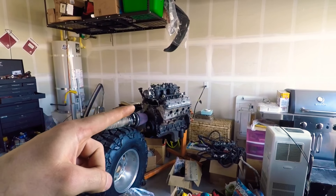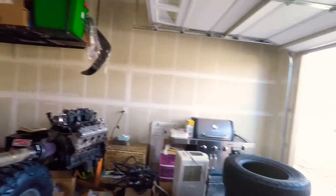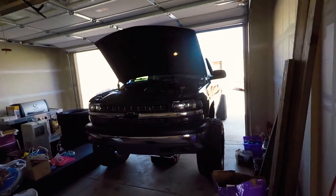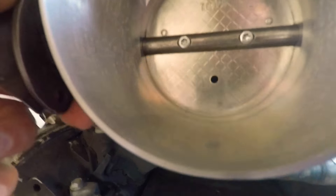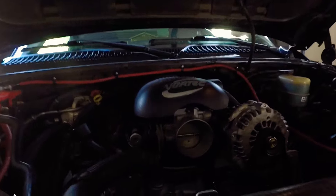That one will go in the '98 Chevy I have — I'm going to be swapping the 5.3 into it, so if you're interested in seeing that, subscribe. I'll take this thing out and show you what it looks like in the light. It might look a little rough but it is not at all — it is baby-butt smooth. He even ported out the back side to match the inlet of the intake. I got in there with a flashlight and looked, and it matches very well.